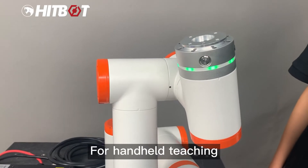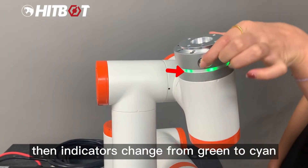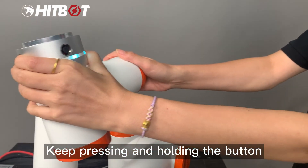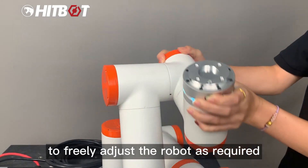For handheld teaching, press and hold the drag and teach button. The indicators change from green to cyan. Keep pressing and holding the button to freely adjust the robot as required.